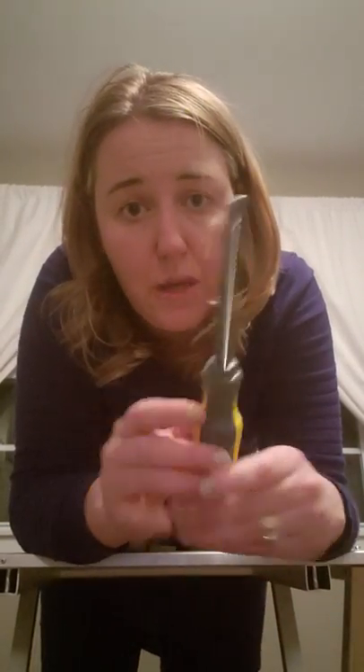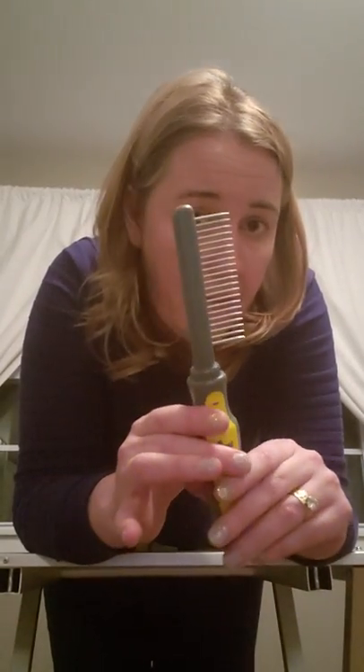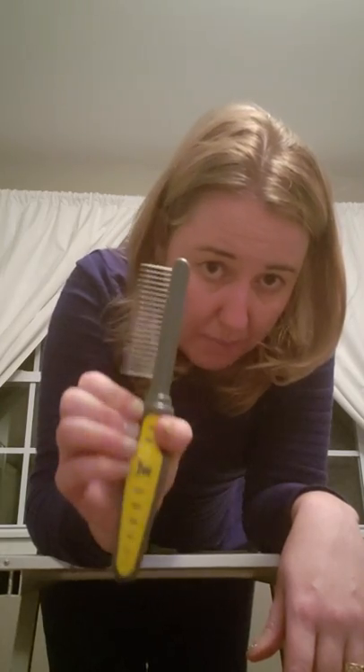This is a pretty inexpensive comb I got off Chewy. I use it only on my puppies to remove puppy coat — it has pretty long, sharp-edged tines that get all the way through that thick dense coat to the skin when they're shedding out their puppy coat. The handle is nice when removing excess coat because you can hold it and use your thumb to really get under and pull it out.